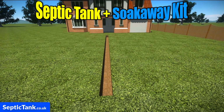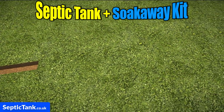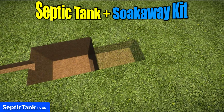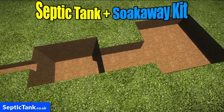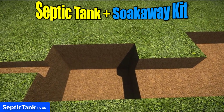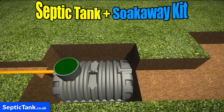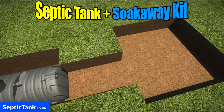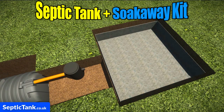First, just dig a trench, then dig a shallow hole in which to put the septic tank. Once you've done that, dig another hole for the inspection chamber and another one for the crates. Then just place the pipe in the trench, the tank in the hole, then place the inspection chamber on the outlet side of the septic tank, and then place the membrane into the hole.